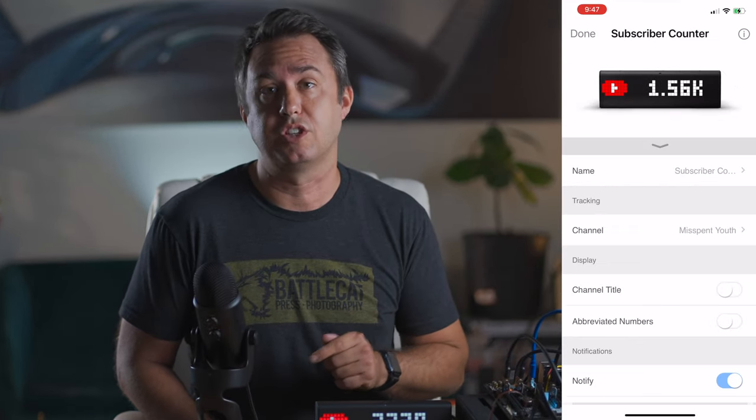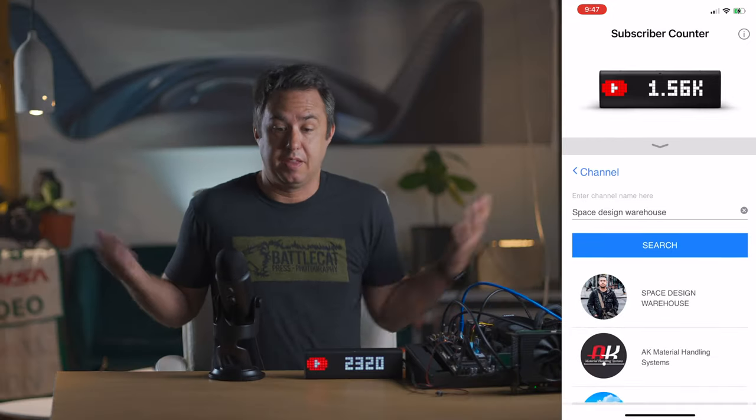Setup is super simple. Once you have the app, inside the app you touch it and then search for your channel name — Space Design Warehouse. That's me. And that's it.